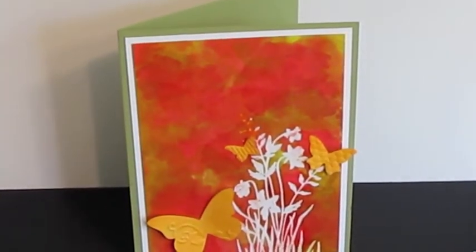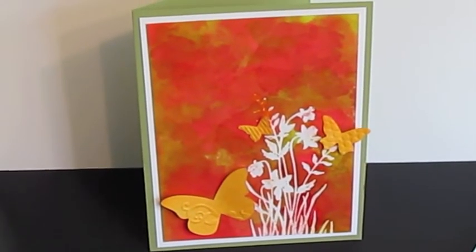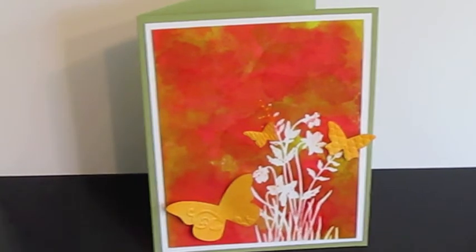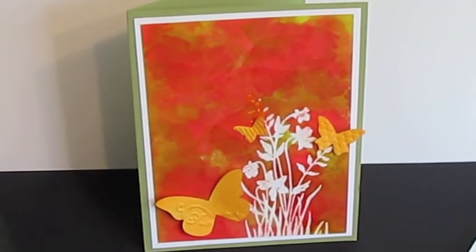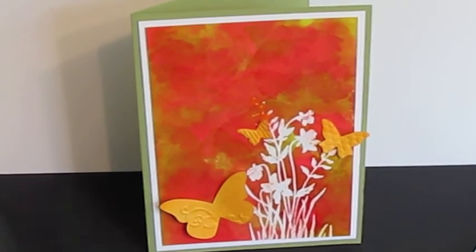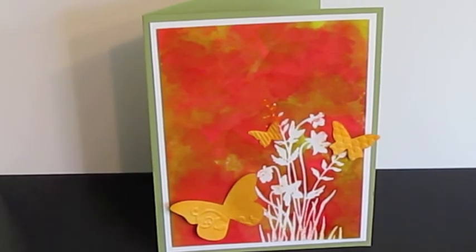I thought that was a fun project and just a neat new technique to try. I do not use my alcohol inks enough, so I wanted to get those out and try it. Please check out my blog and leave comments as well as subscribe. I just did a giveaway that ended July 4th at midnight, so I'm going to be doing that drawing here shortly and I'll have another video up.